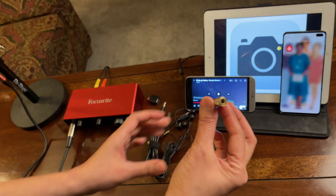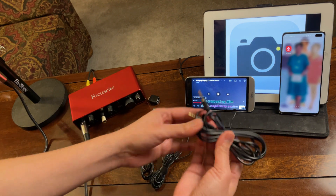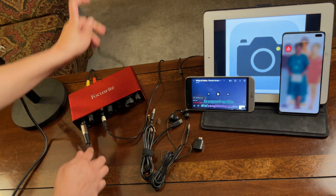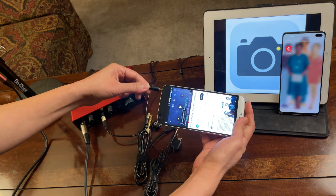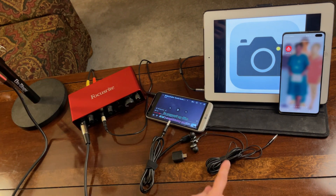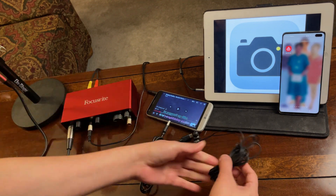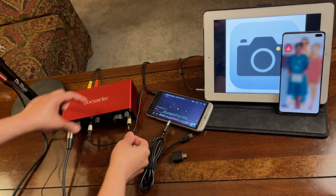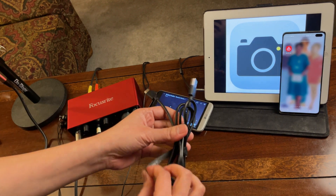Now let's connect the background music. I'll use one of the audio adapters and connect it to mic port 2 on the Focusrite. I'm going to use the TRS cable — the one with two lines — and connect one end to mic 2 and the other end to the headphone port of the background music device. Now I'm going to connect the earphone to monitor the audio — I'll connect it to the headphone output on the Focusrite.